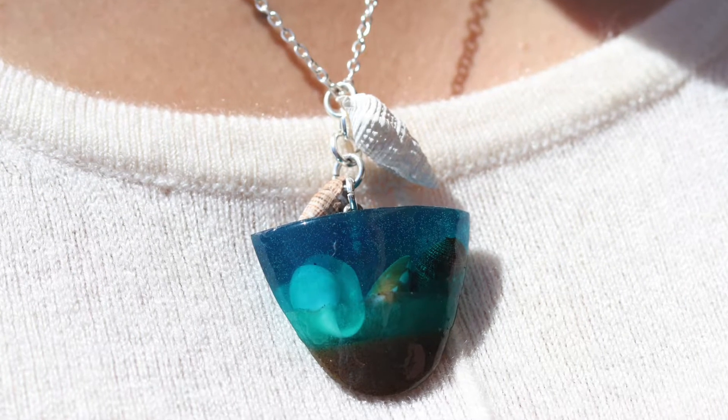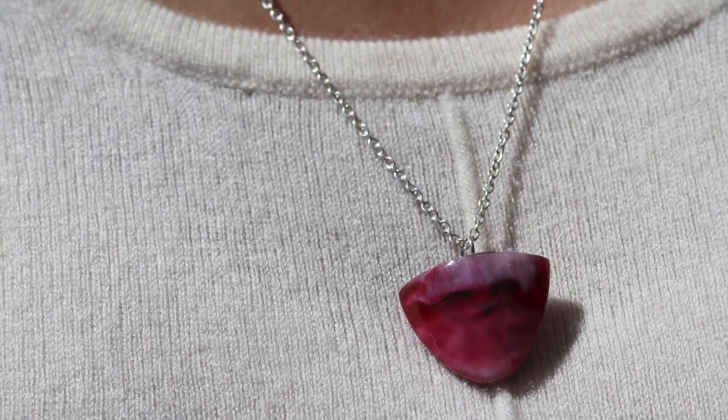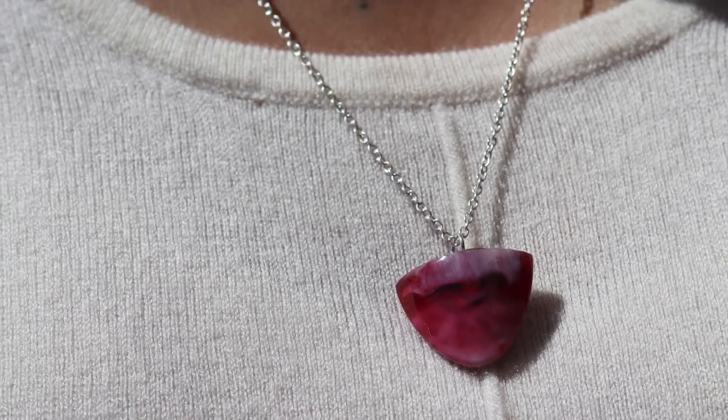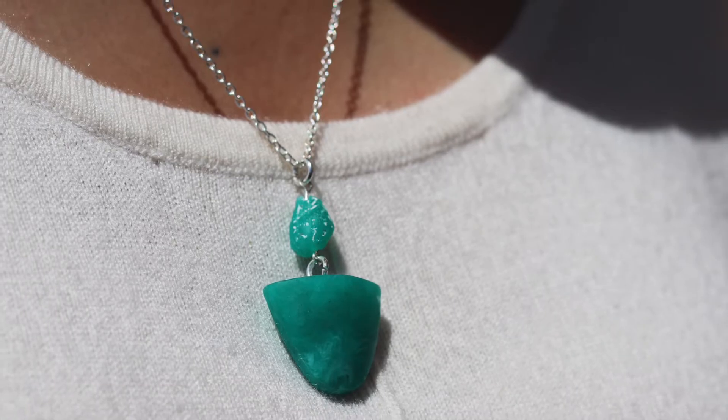Hi my dear friends, this is Michelle. In this video I want to show you how to do a homemade mold with plastic spoons and silicone. Let's go to see this.